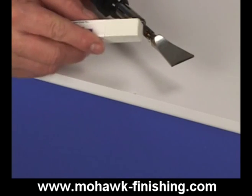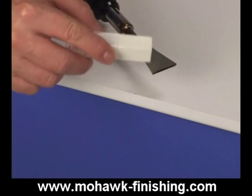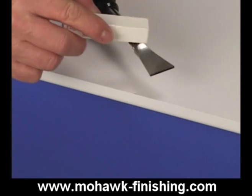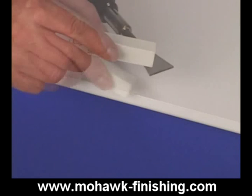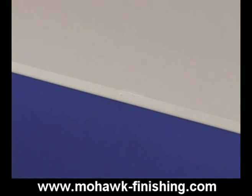Fill the chipped area with an appropriately colored low heat stick. The low heat sticks used on laminate are very often custom colors, just as the markers and aerosols. Warm the stick over a heat gun or burn-in iron until it is shiny. Rub the heated stick into the chip until the chip is slightly overfilled.